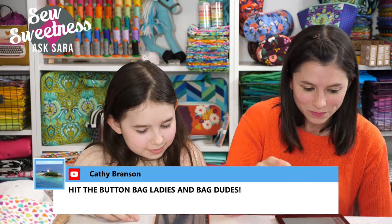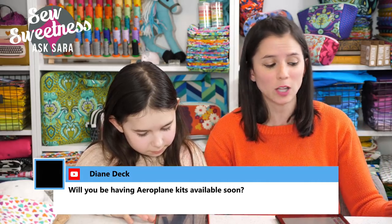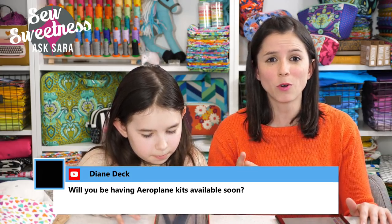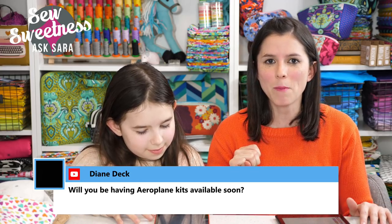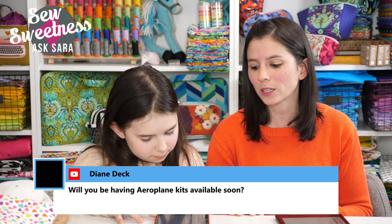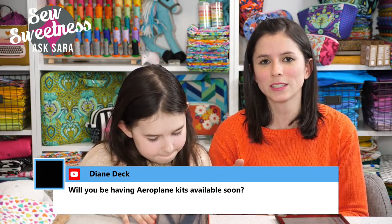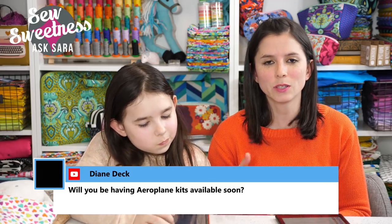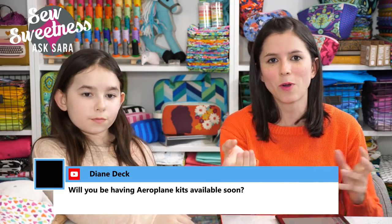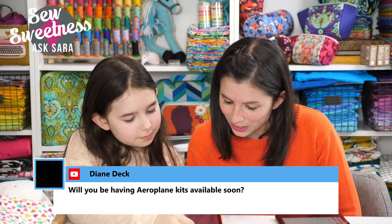Diane asks: will airplane kits be available soon? Our kits have been going quickly, and because we're trying to get Month Three of Cork Club out, I've hired my mom to help package the kits. She's retiring in July and has already done some Crimson and Clover kits. She's going to be restocking our airplane bag kits and our Minikins notions kits. My parents usually watch the show, so hi Mom and Dad!